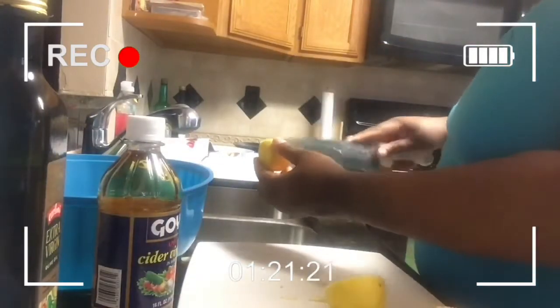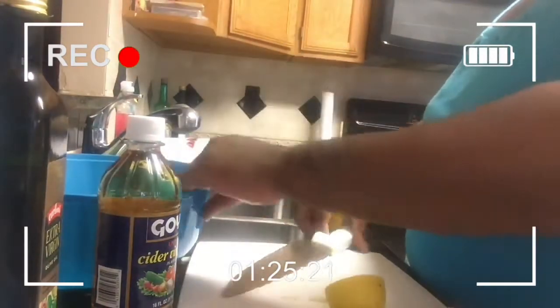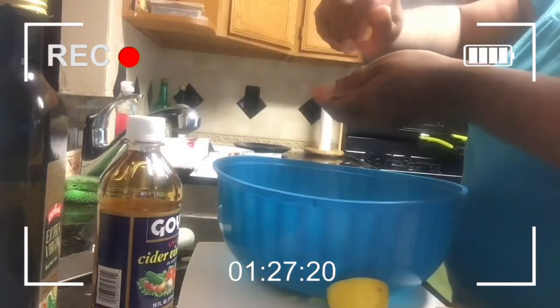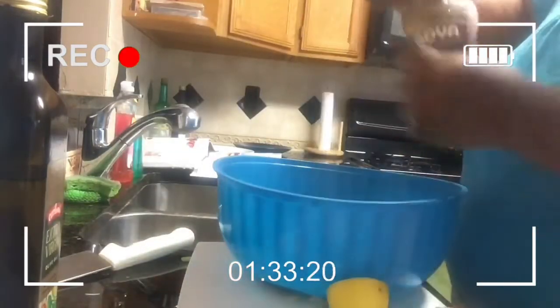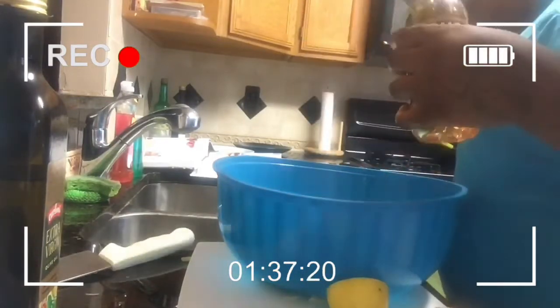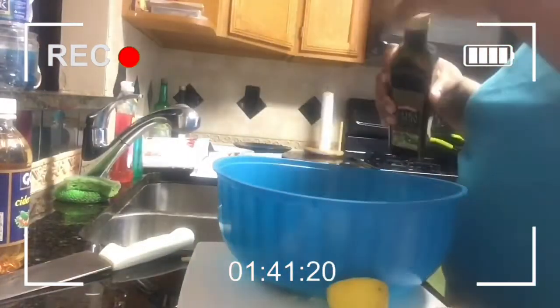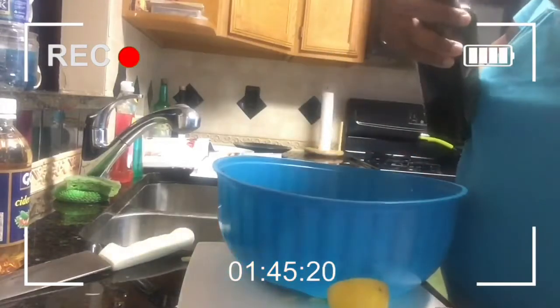We've got some lemon — shout out to the loves who always get down with lemon for their seafood. We're gonna take and squeeze that into the bowl over top of everything we just put in. Then we have some Goya apple cider vinegar that we're gonna splash in, and then some EVOO — extra virgin olive oil — swoosh around the bowl.